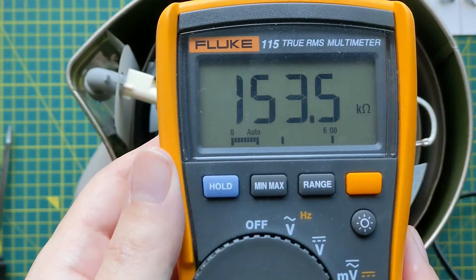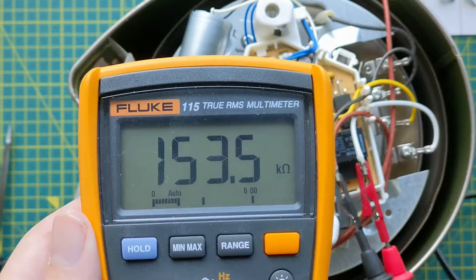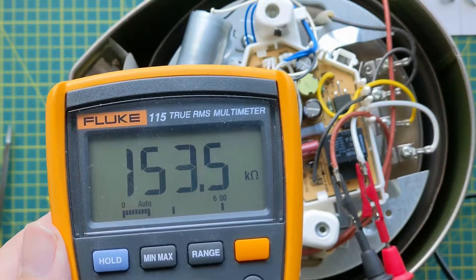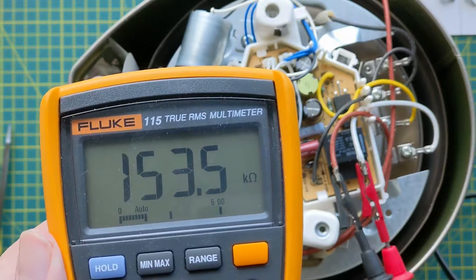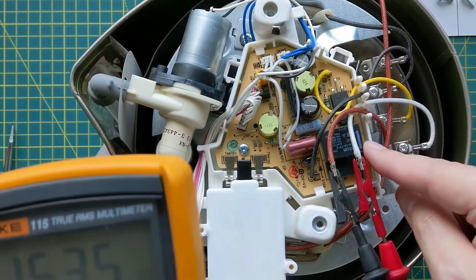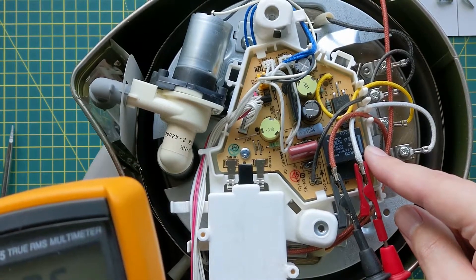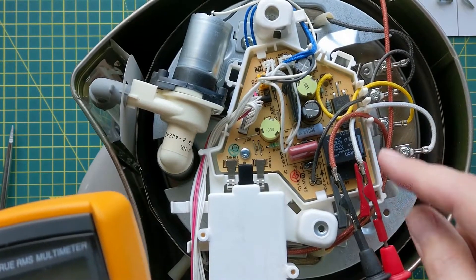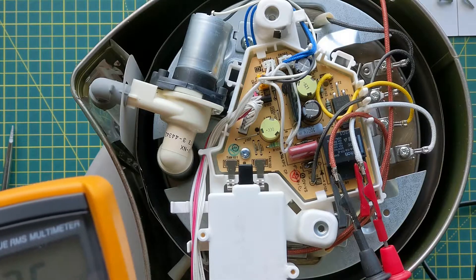This reads high right now, which is good — previously it read zero. What can happen with this relay is that the contact gets stuck and it's intermittent. If you jostle the unit or pull the terminals, it may snap back open and give a good reading. This is one of the only mechanical moving parts in the unit, so if your unit continues to boil forever, it's a pretty good bet that it's this relay. Now we're going to get this board out and swap out the relay.